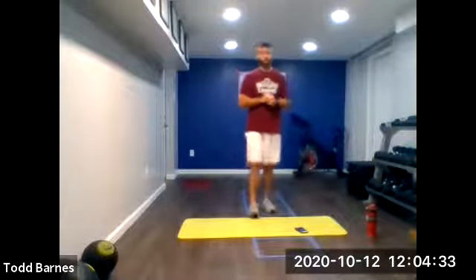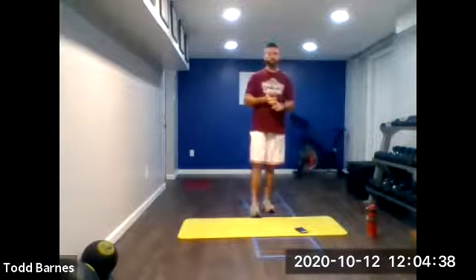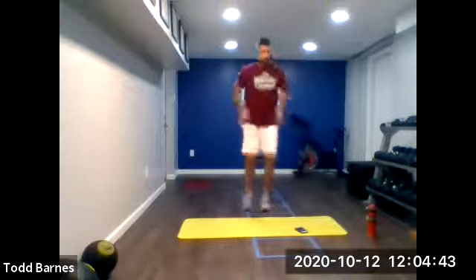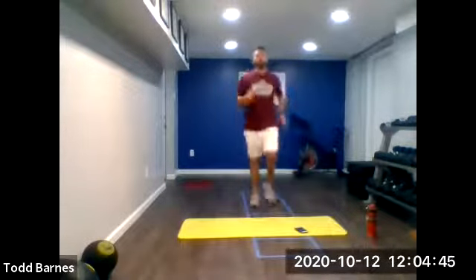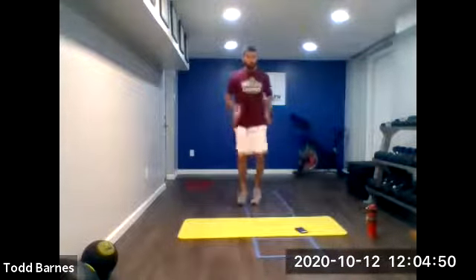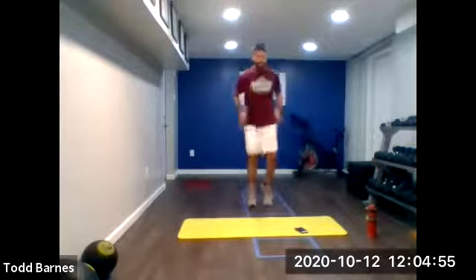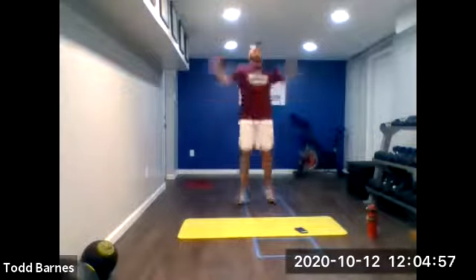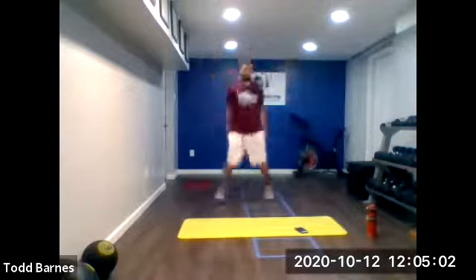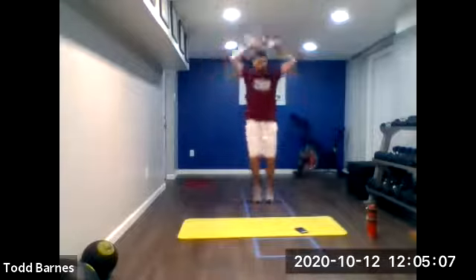Warm-up. We're going to start off with high knees and jumping jacks, alternating every 15 seconds for a minute. Let's get it. Ready? Go. Start with high knees for 15 seconds, then we'll go jumping jacks for 15 seconds. Good, getting movement here, start getting warmed up.